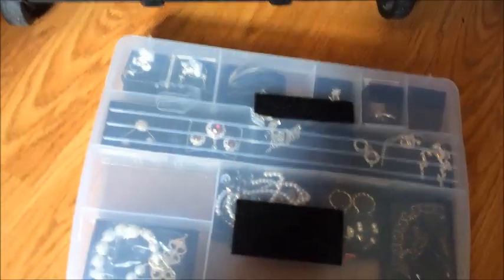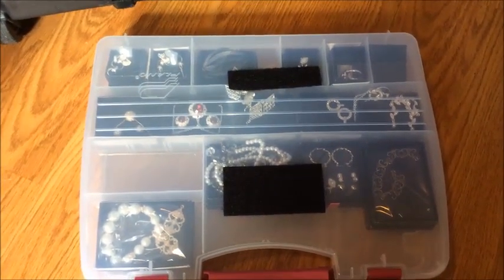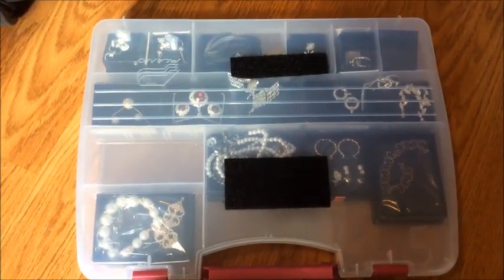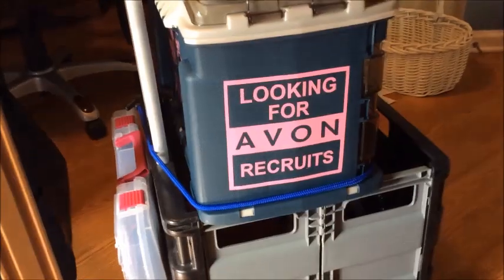This is just a jewelry case — you can see the velcro there. I've put some jewelry in it that I can carry around, but you could also use it for samples or whatever else you'd like. It fits right on the back of the cart with velcro straps. It's got a nice handle. I'm looking for recruits, so I've got the whole thing branded out.